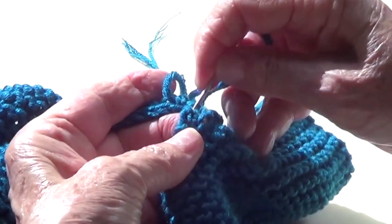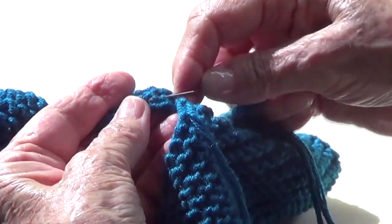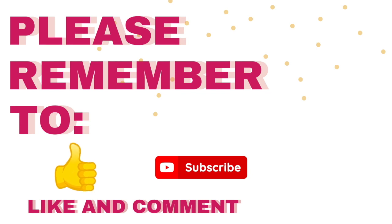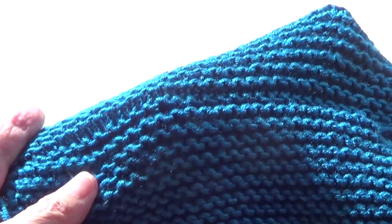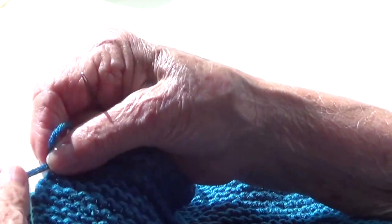Then pick up that V on this side — the upside down V — and pick up the V on the other side. Look how pretty that seam looks; you can't even tell where you sewed it. Now make a knot with the strand that you had there and you're going to start going.